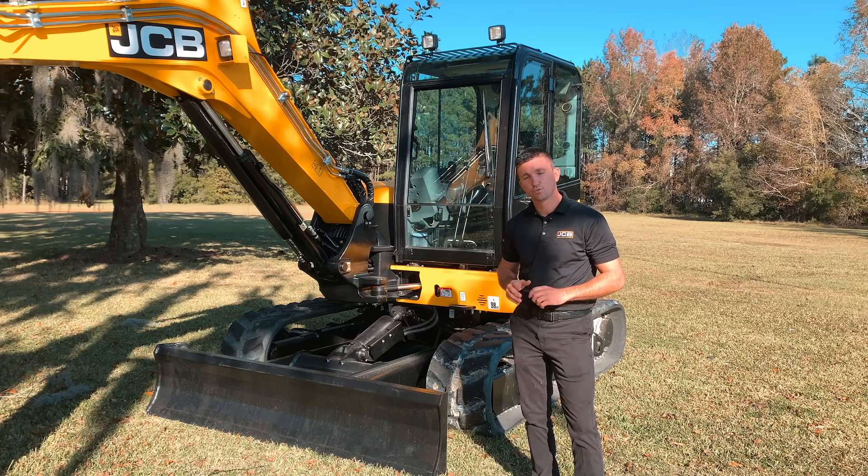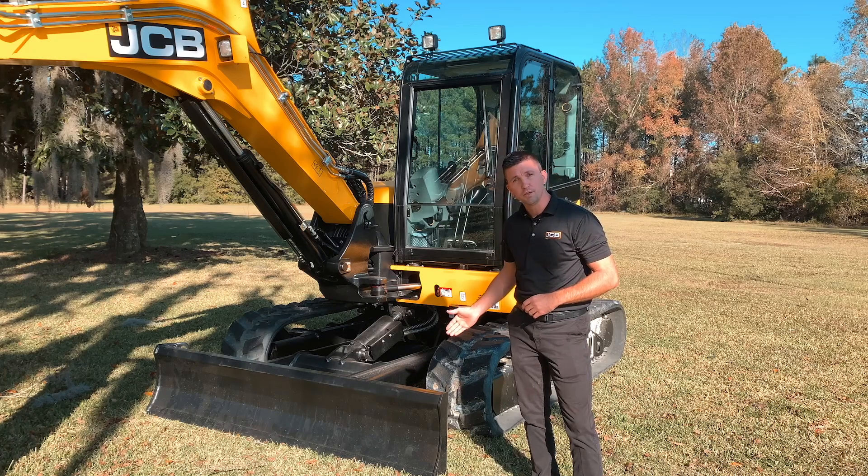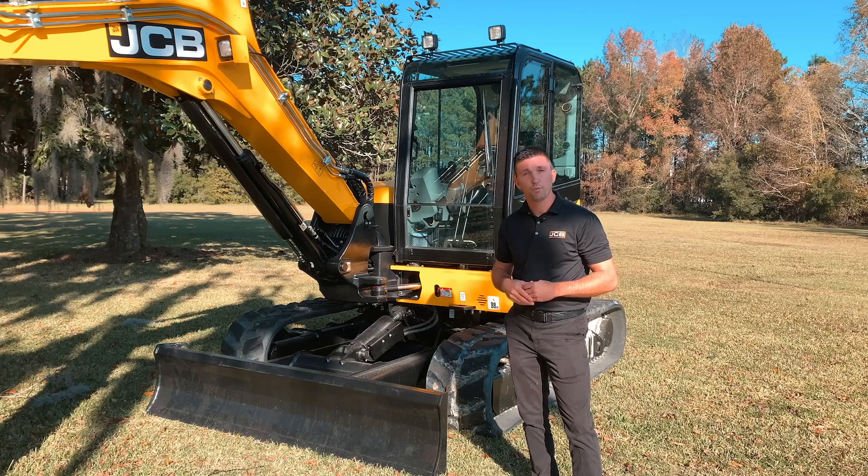The 85Z-2 is one of six mini excavator machines we sell here in North America. All of our machines come standard with a two-way dozer option, but you can also get a four-way with dozer float as well.